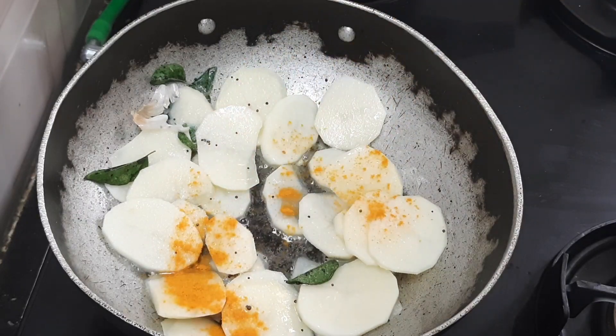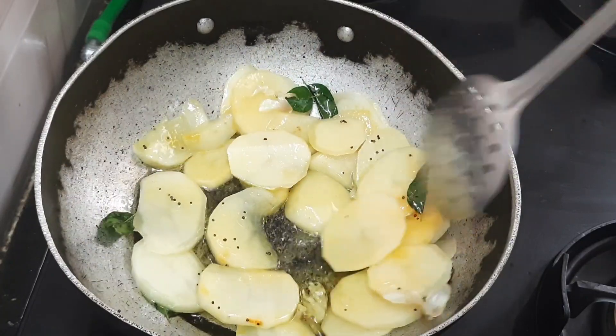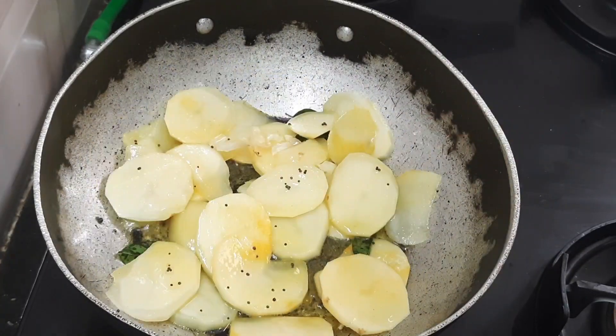Mix it in medium flame for 5 to 7 minutes.